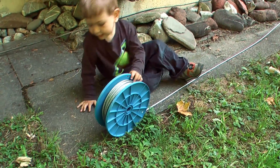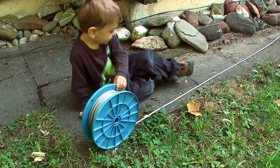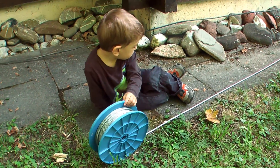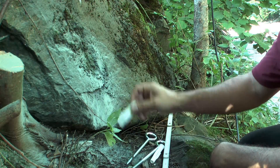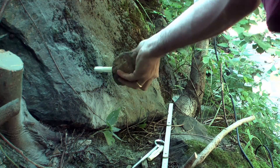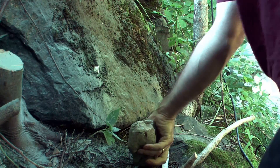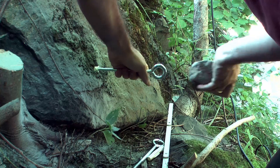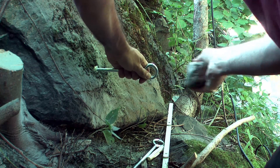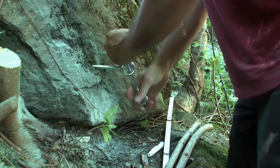Now it was time to prepare the steel cables. On one side of the creek I drilled holes into some big and heavy stone blocks and screwed in the eye bolts. On the other side there were no big stones, so I had to ram some poles into the ground.